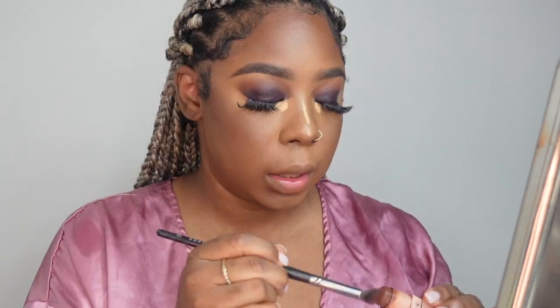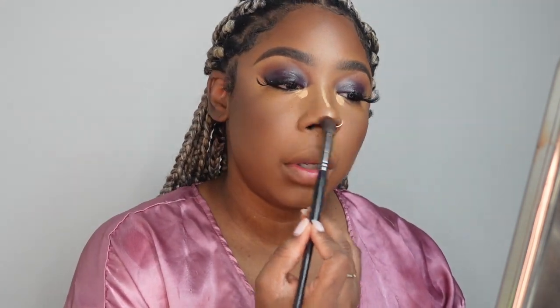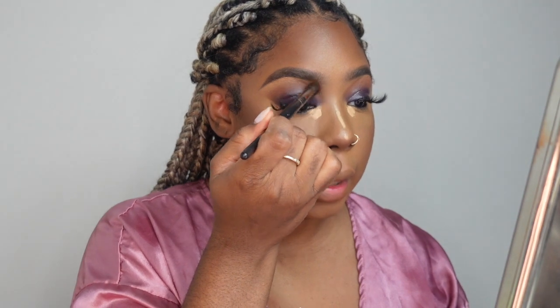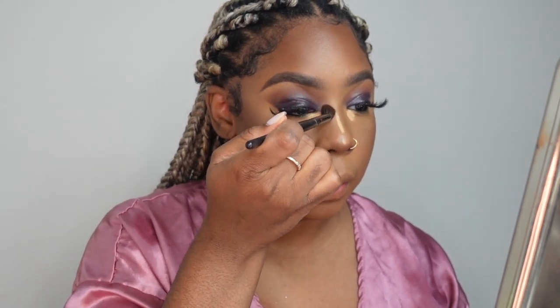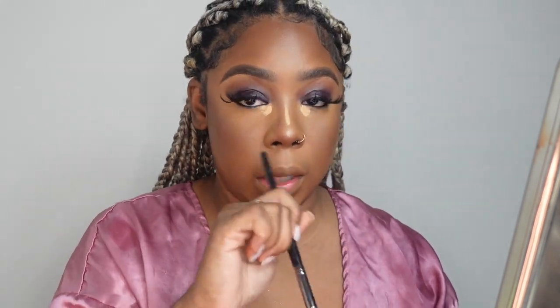I'm going to use the E22 brush, tap it into the contour, and do swiping motions underneath my nose — that lifts the nose up. Then I take the brush and put it right where my eyeshadow and nose meet on the sides, and drag it down the sides of my nose, letting it meet with what we just did at the bottom.